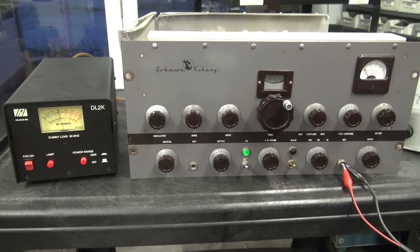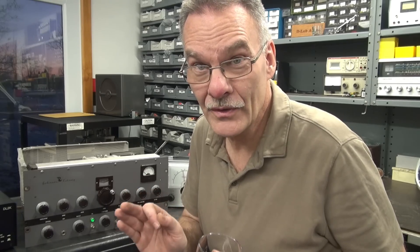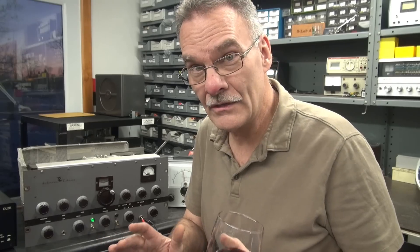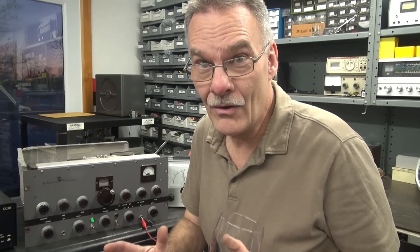This Viking 1 is about ready for a full on-the-air test. It showed up looking like it came out of a trash compactor, and now it's operational. I'm super happy that the modulation section came alive the way it did. The true test is to get a microphone on it, get it on the air, and get some audio reports — but right now I'm really happy with the results.